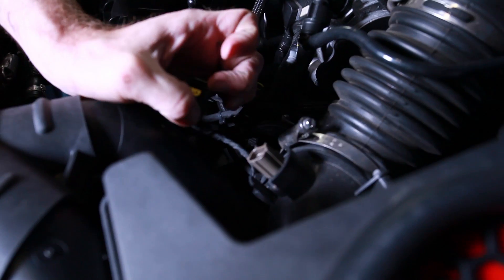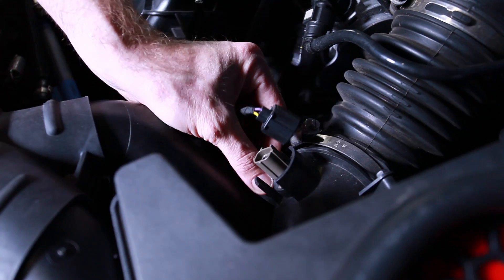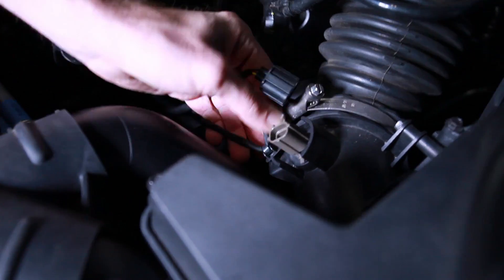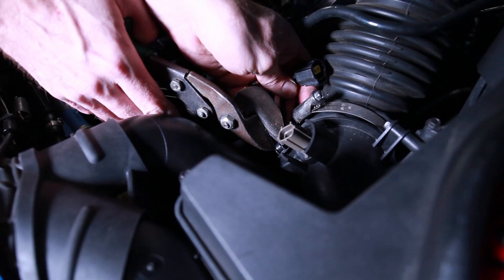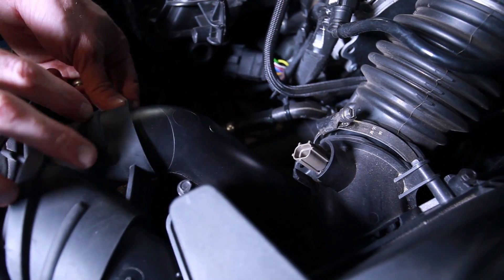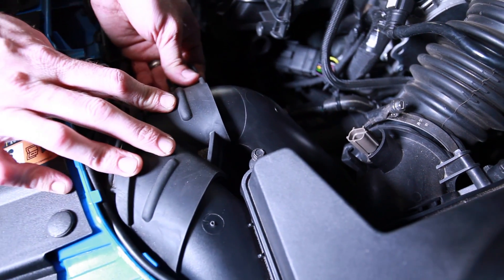Now we can go ahead and remove this sensor — just press in on the side, pull up, and remove it. It also has a nice little clip here. I'm just going to go ahead and cut this little zip tie off of this piece.